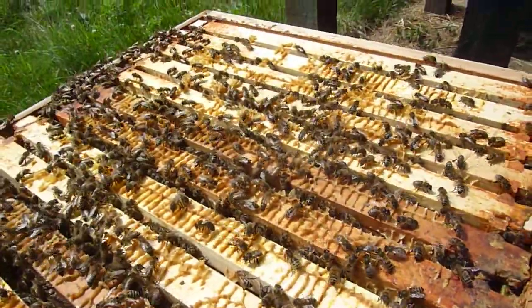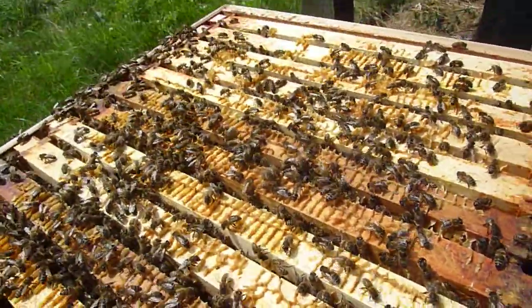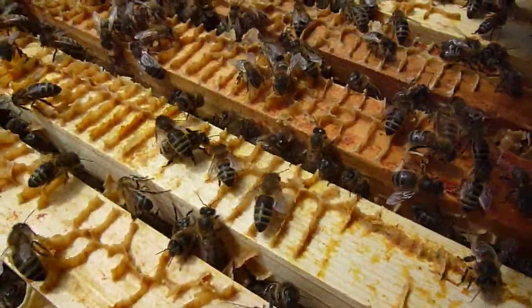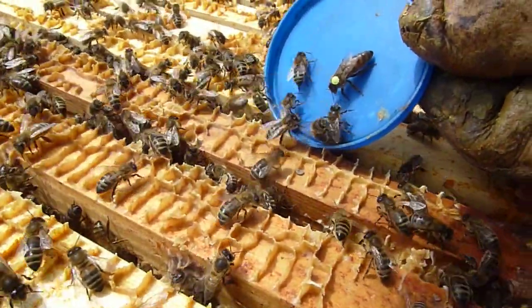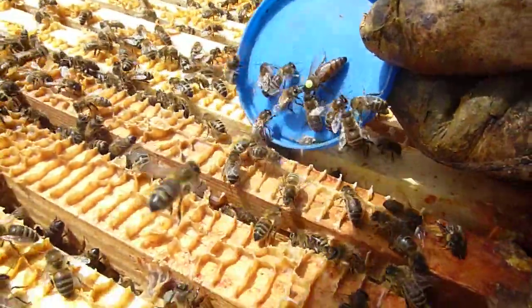Colin will bring the queen back over and then we'll reassemble this again. These are doing really well — quite a weak colony to start with, probably on six frames. Here comes the queen. So if we just pop her there, the others know who she is. They welcome her because she has to be fed by the worker bees. So they're all familiar with who she is.